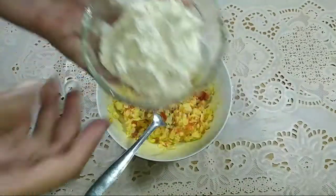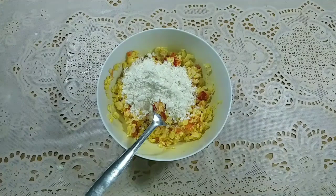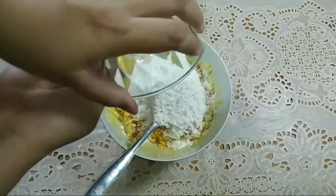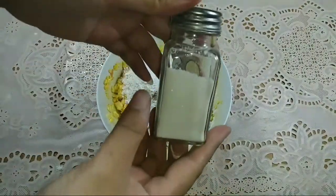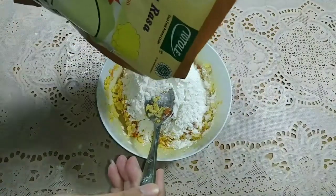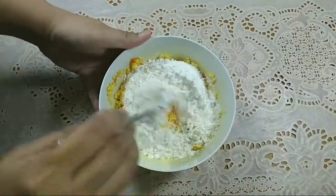Setelah itu, masukkan 2 sendok makan tepung terigu, kemudian masukkan juga 2 sendok makan tepung beras. Masukkan bubuk lada putih secukupnya. Masukkan garam secukupnya, kemudian tambah penyedap rasa secukupnya — kalian boleh pake apa aja, bebas, bisa pake Royco atau Masako juga boleh.